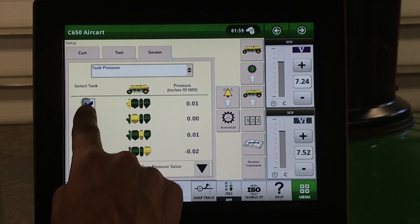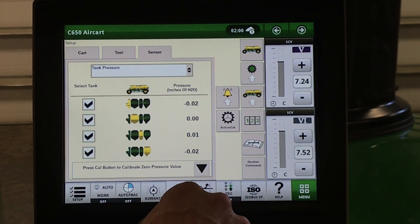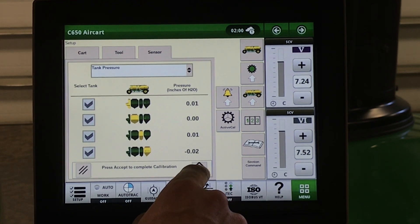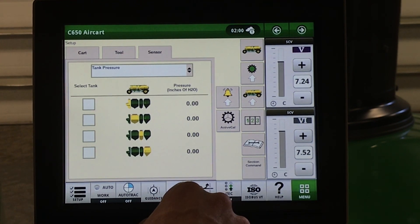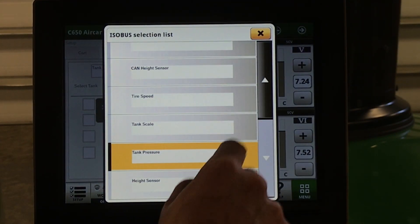Tank pressurization — in here, this is where we can zero our tank pressurization valves. Make sure to do this when your fans are not running. And again, height sensor.